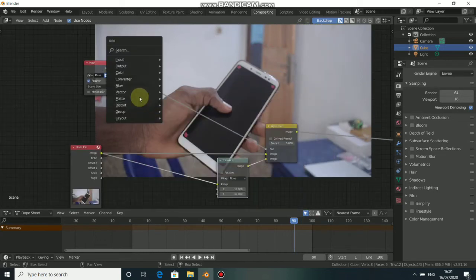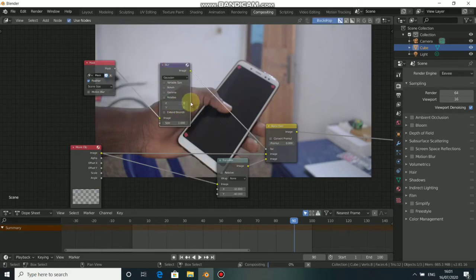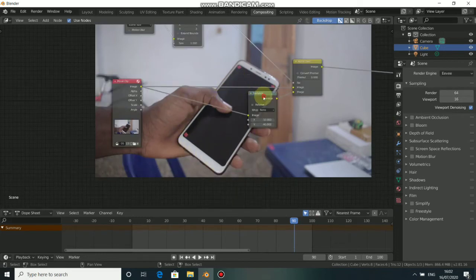Now we see that the tracker is gone. We need to feather the edges of this mask — press Shift+A to add the Blur node, come to Filter, then select Blur. Give it a value of 3 for both X and Y. We also need to repeat the same workflow for the other tracks.